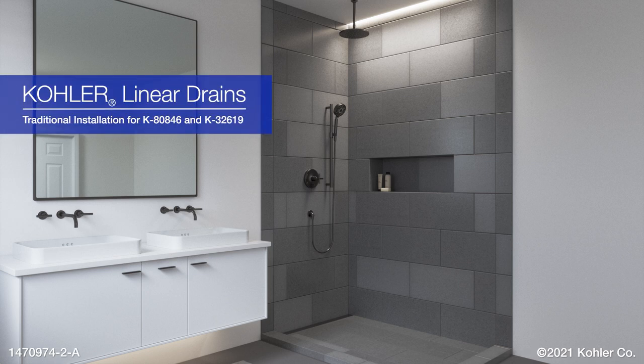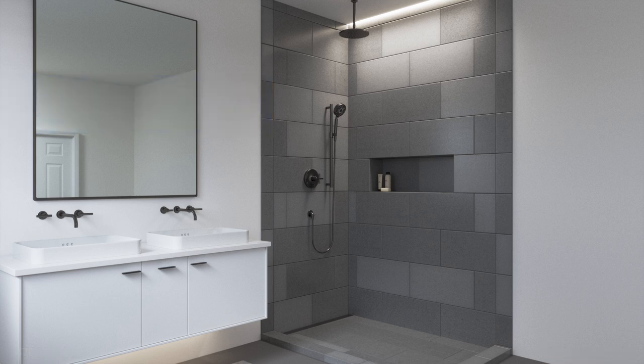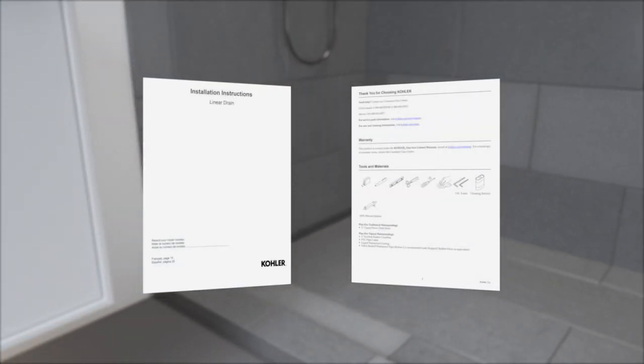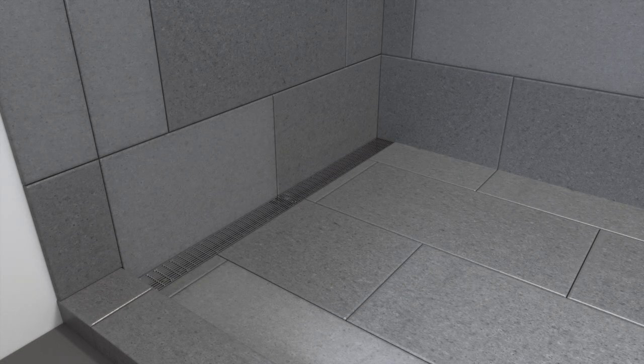Installing Kohler Linear Drains. This video demonstrates an installation of the traditional waterproofing method. A video demonstrating the topical waterproofing installation method is also available. This animation is intended as a supplement. Refer to the installation instructions included with your product for important safety information, required tools, and detailed installation instructions. Follow all local plumbing and building codes.